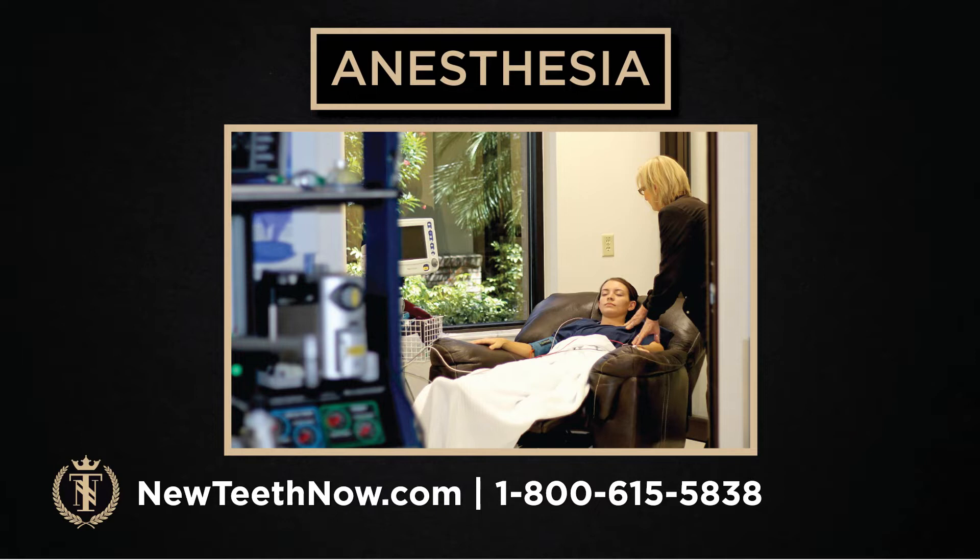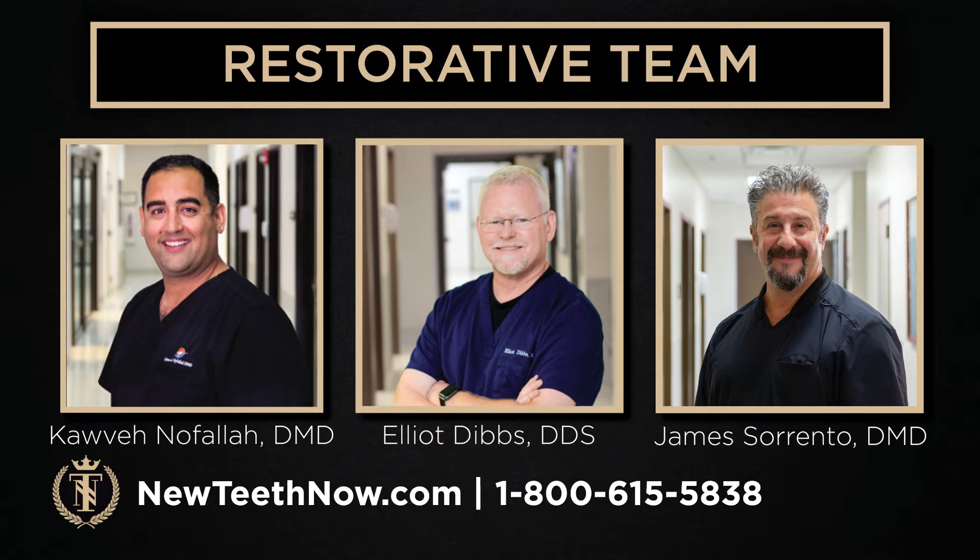This is our restorative team in the Lakeland office: Dr. Nofala, Dr. Dibbs, and Dr. Sorrento. They will help you design the look of your teeth, fit them, make sure they fit right, fix any bite issues. They handle the function of the actual prosthetic teeth. We're going to hear from Dr. Dibbs about how great it is that the lab and the restorative team can work so closely together.